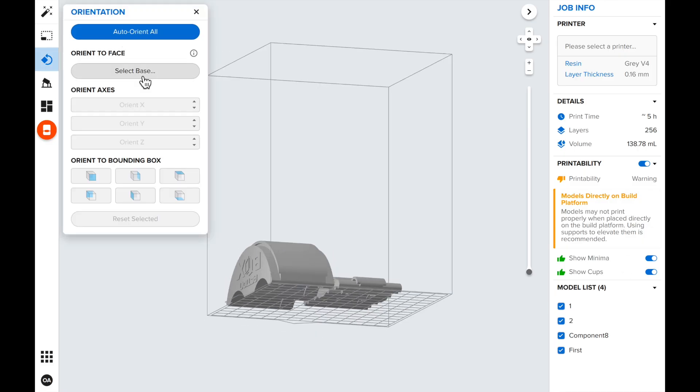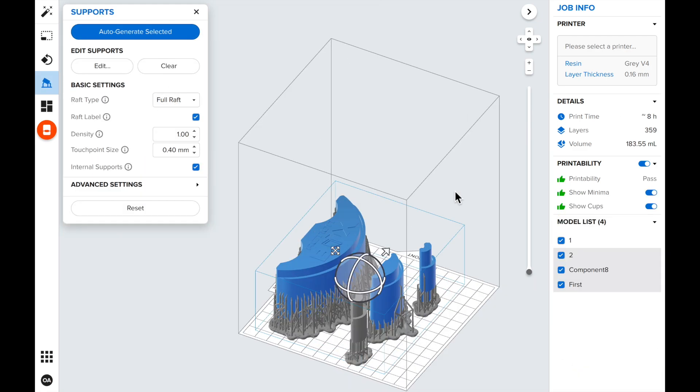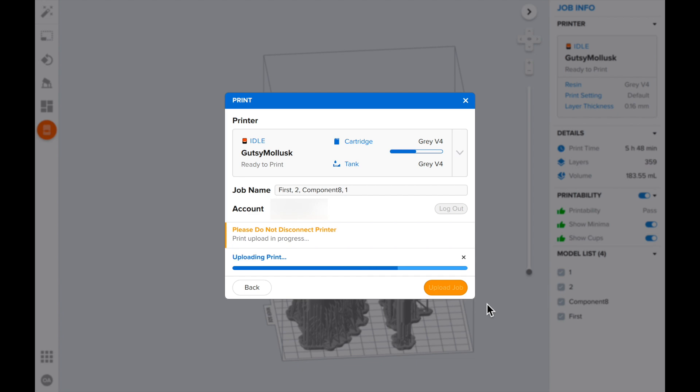Now naturally, the next step is for us to test our designs, so I uploaded the files to my 3D printer software. I'm using a Formlabs Form 3 and I love it!